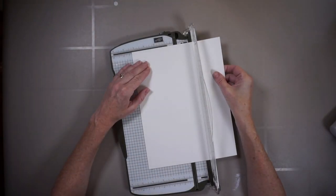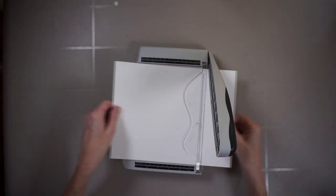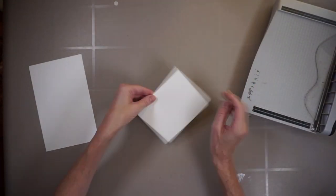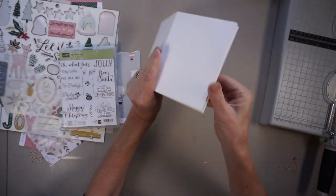Now I'm going to show you how to make a card base — super easy. That's 8½ by 11 paper. I score it in the middle at 4¼ inches, turn it on its side, cut it in half at 5½ inches, and fold it. And I have two card bases.